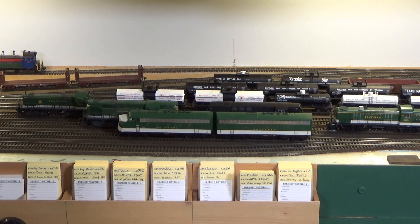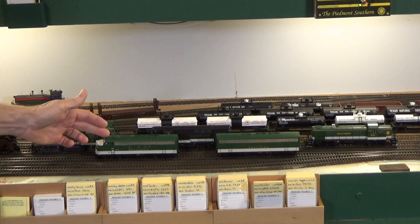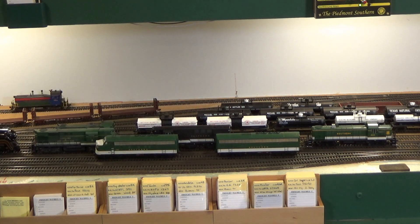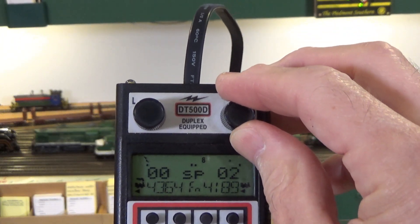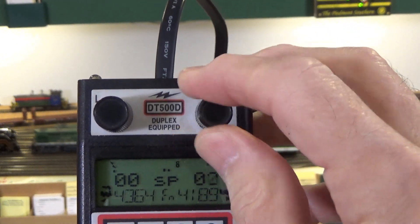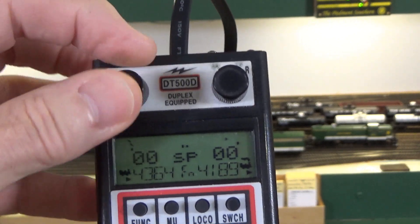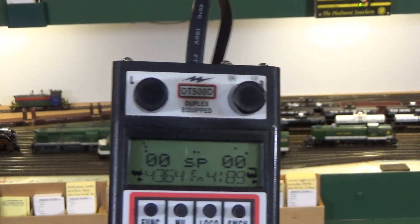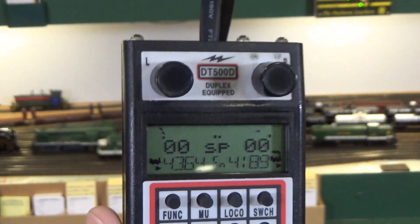Now let's take a look at setting up a universal consist using the Digitrax approach. Here we are in Monroe Yard on the Piedmont Southern. I have two locomotives set up: an F3A unit, number 4189, and a B unit, number 4364. Let me first show you they're running independently — the right-hand throttle controls 4189 and the left-hand throttle controls 4364. And notice it's going backwards too, so let's get them going the same direction. When you set up a consist, you have to have them facing forward, or make the adjustments when setting up the consist.